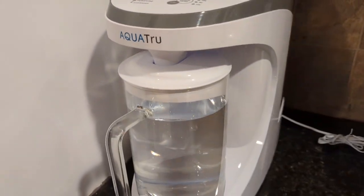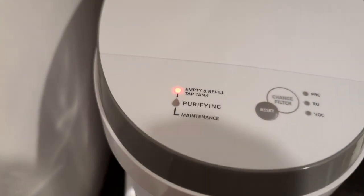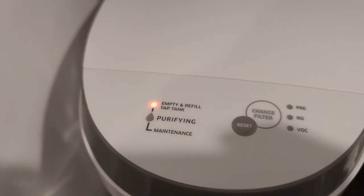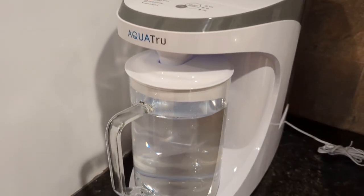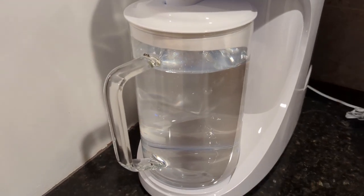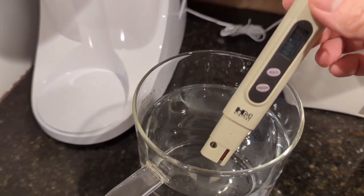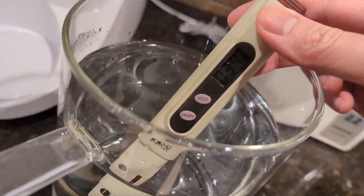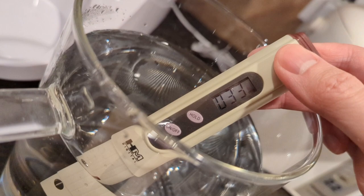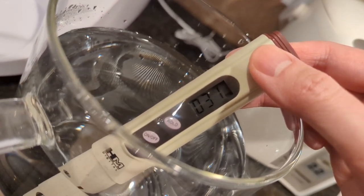The filtration cycle just finished. The carafe is almost full, and the tap water tank in the rear is now about 25% full. The LED indicator says to empty and refill the tap tank. Let's get a quick test of the TDS in the purified water. I've taken the lid off the carafe — the lid is plastic — and it's showing about 31 to 33 TDS. That's excellent, amazing to go from over 400 down to about 31.